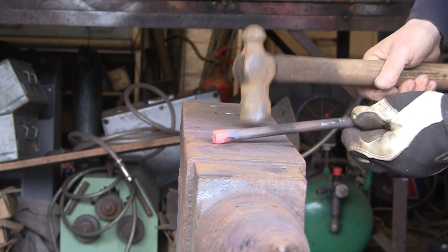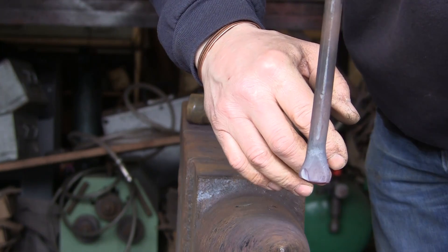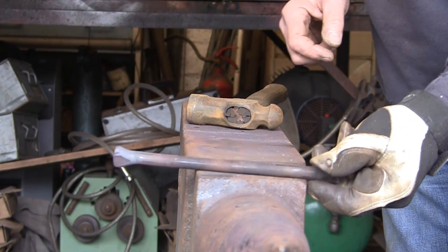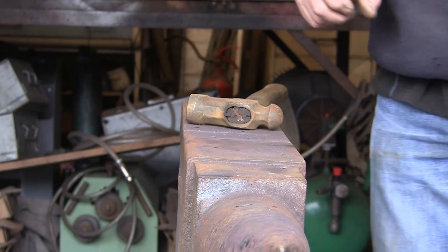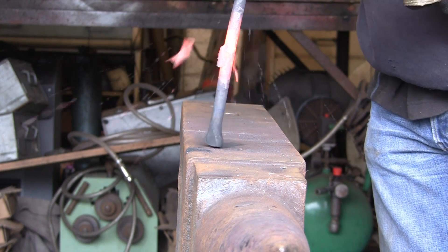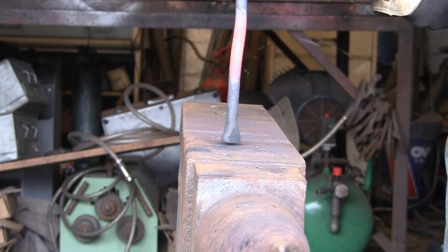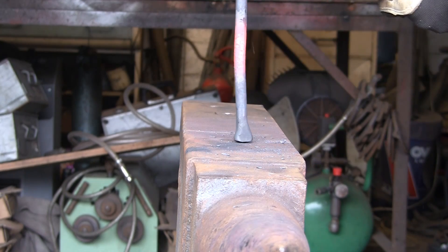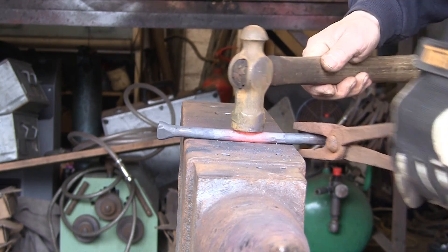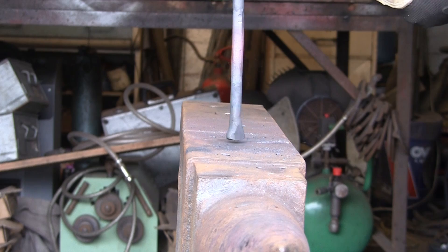Flatten that one off - that's about right. There we go, the two ends sorted out. Nothing special but good enough because we're going to taper it back anyway. Now we're going to heat the middle up and try to do exactly the same there - this is where it could all go terribly wrong. I've always struggled jumping up longer lengths for obvious reasons because it's just going to go everywhere. The compromise is to try and keep it fairly straight, but not hit it so much that you end up just thinning it back out.